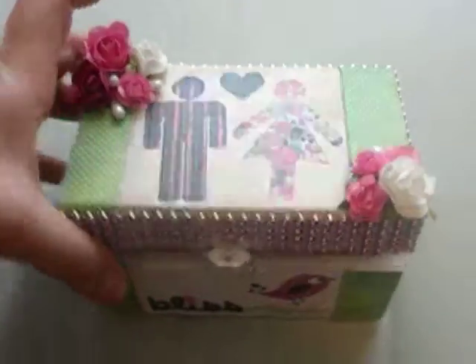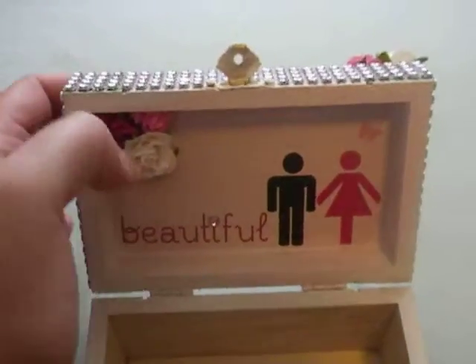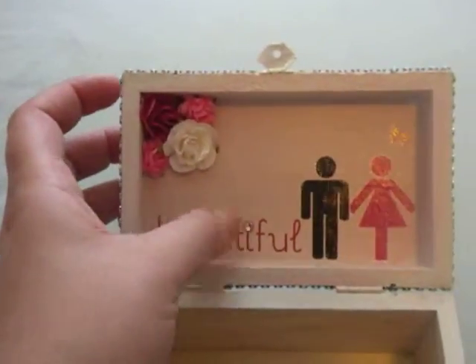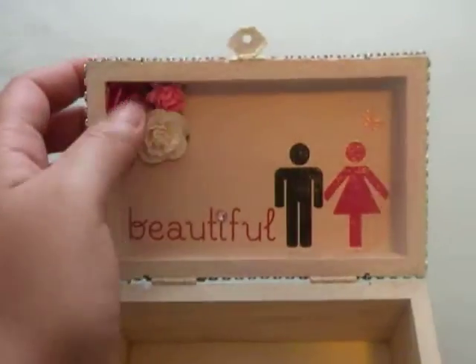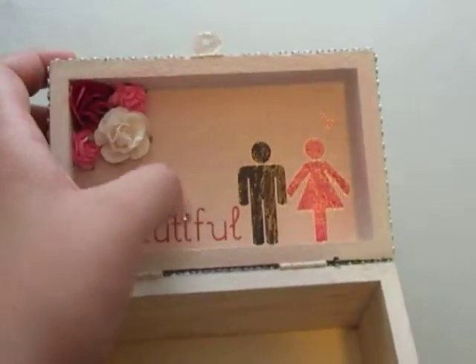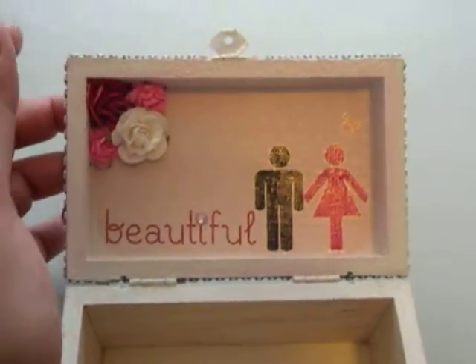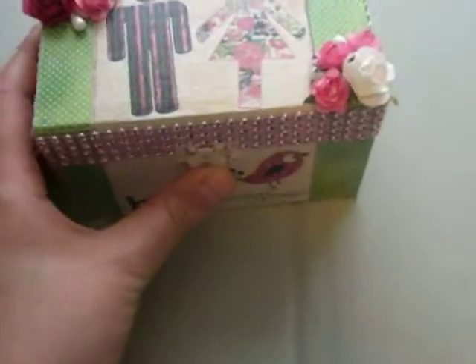On the inside, which is really cute, I also put in the little man and little woman from the same pack of rub-ons, and then the word 'beautiful.' I added a little bling from the mesh bling — I just cut one out — and some flowers on the top side. I also painted in here and used that Smooch Spray and blended it in so it's not too white. So that is my altered item.